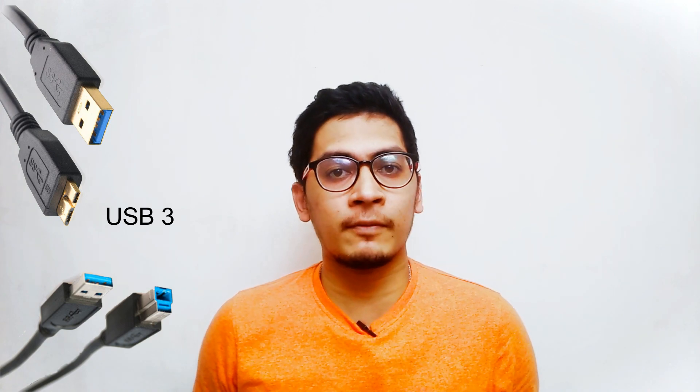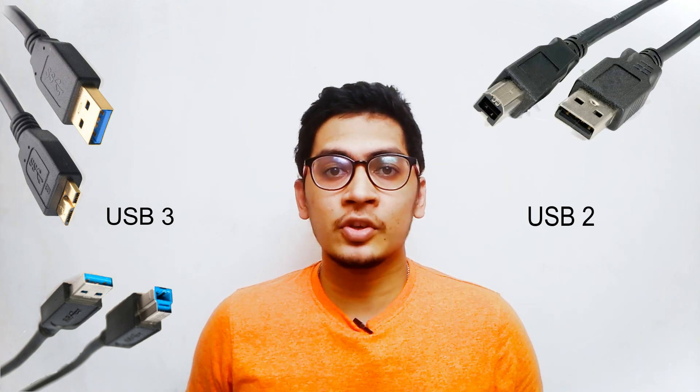Welcome to ASUS Tech Studios. Today we are talking about USB 3 and how it is different from USB 2. USB 3 and USB 2 look the same, except if you look inside USB 3 you will find it to be blue instead of black as in USB 2.